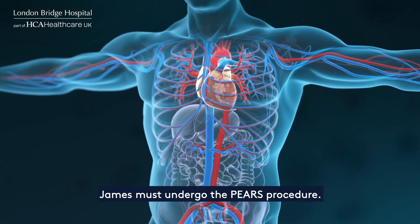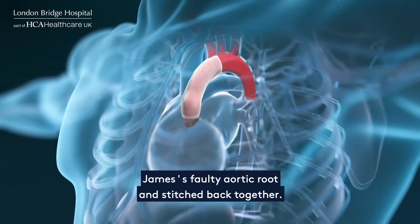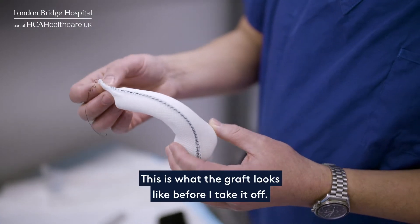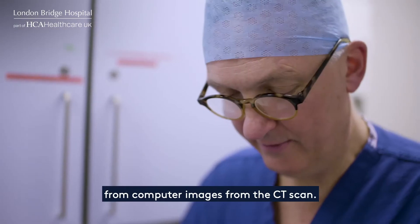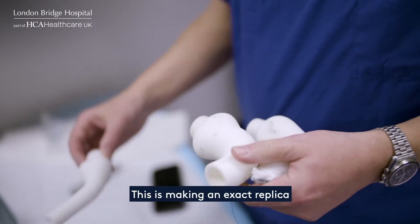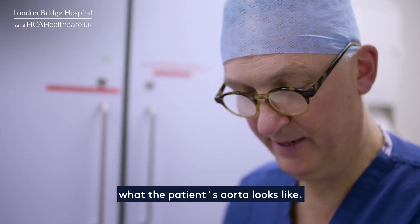To fix his heart, James must undergo the PEARS procedure. During the operation, a graft is wrapped around James's faulty aortic root and stitched back together. This stops the aortic root from widening further, lowering the chance of a rupture. This is what the graft looks like — it's a woven polyester graft. These grafts are made from computer images from the CT scan, making a 3D former using 3D printing. This creates an exact replica of what the patient's aorta looks like — personalised, not something you can lift off the shelf.